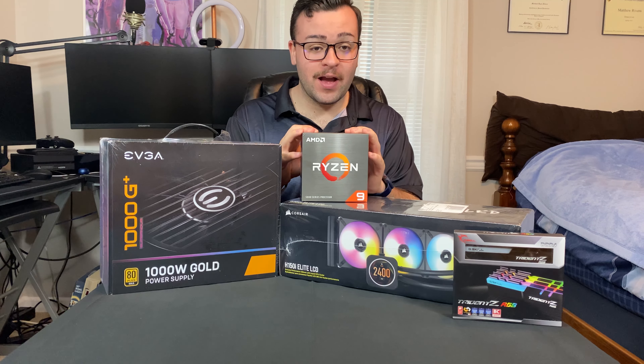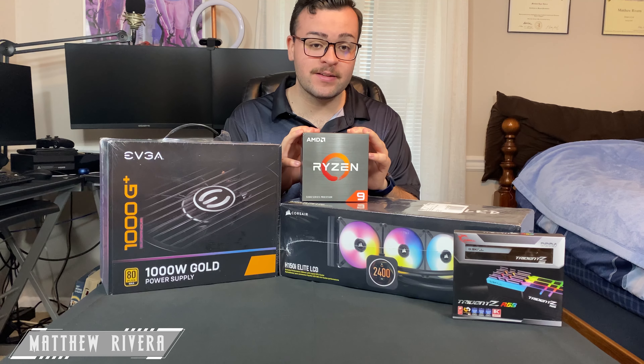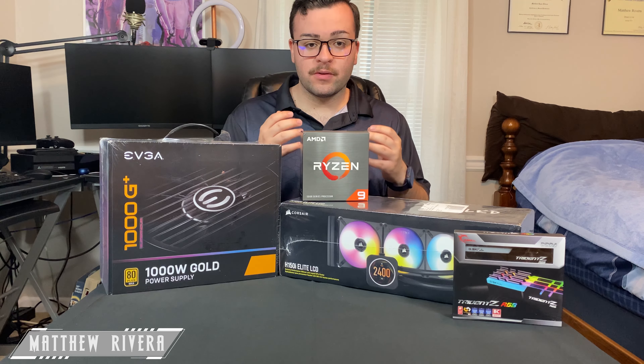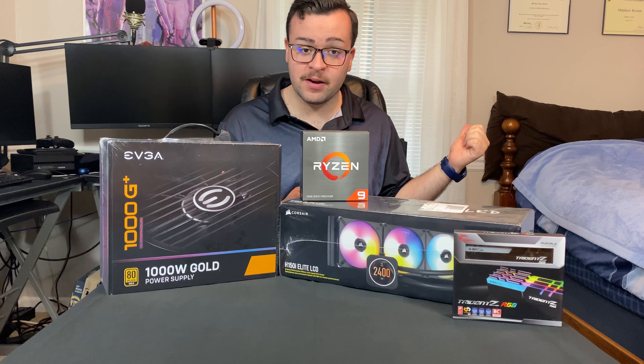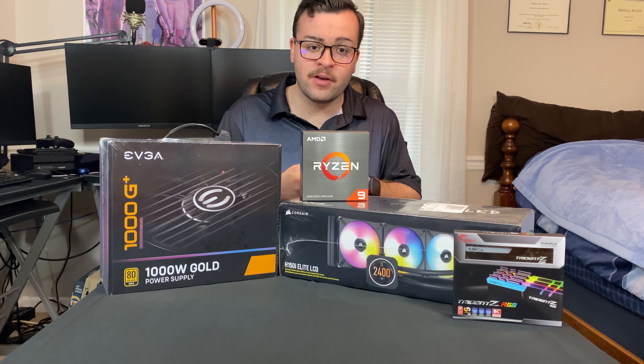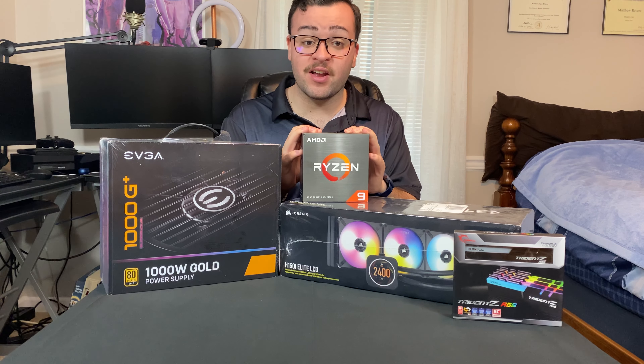Hey guys, so before I start, I want to tell you guys something about this CPU. This is the AMD Ryzen 9 5950X. My sisters have computers from CyberPowerPC, same thing as mine, different case of course, and some different innards. Their CPU is the Ryzen 9 5900X.